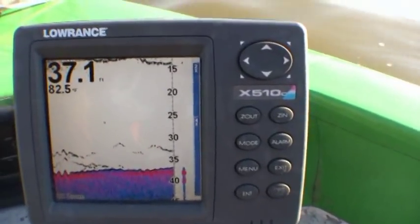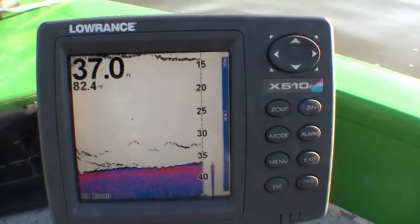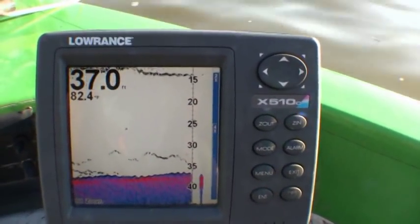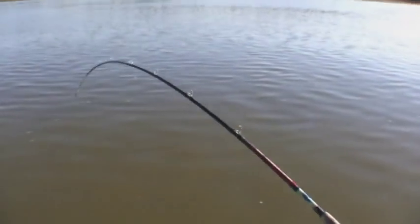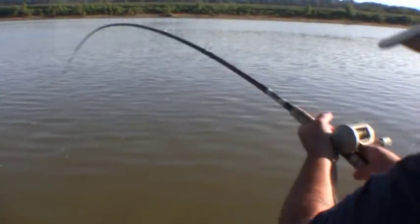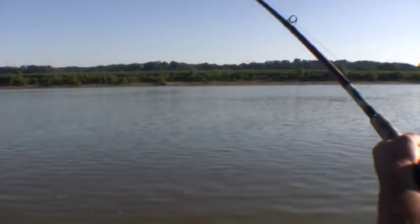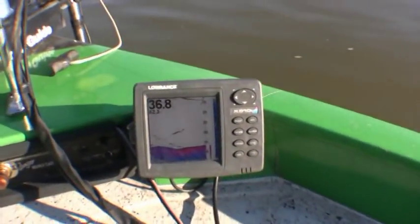Look at that depth finder — look at a load of fish on that depth finder up there. We're running right through them. We're gonna get the spot here. With my rod holder I've got another one going on here — look at here! Now this one's a little bit better. Look at that fish on the depth finder — we just ran over top of a school of fish.